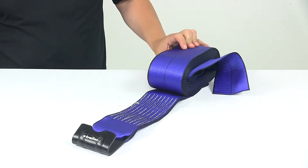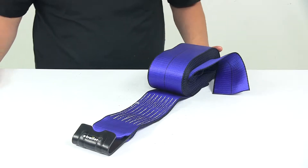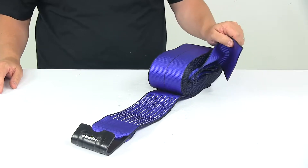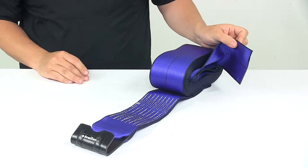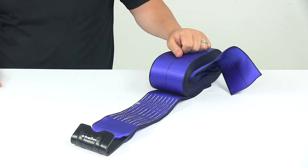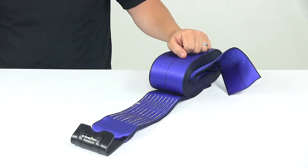Today we're taking a look at a winch strap for truck and trailer winches. This heavy duty winch strap feeds into a tie-down winch on your flatbed truck or trailer to help you secure heavy loads. It is for use with a fixed or sliding winch. Winches are sold separately.